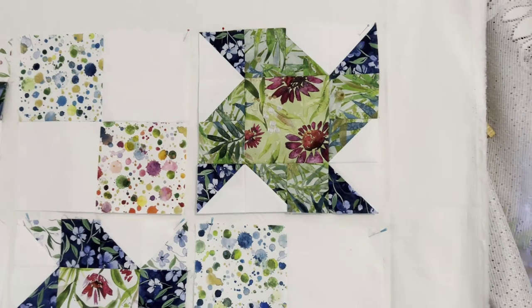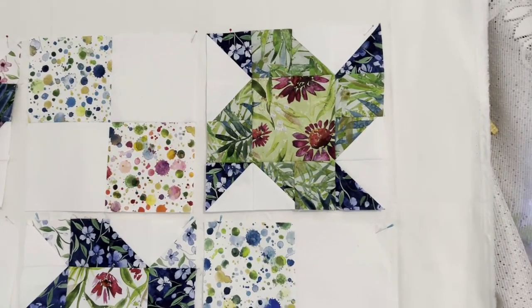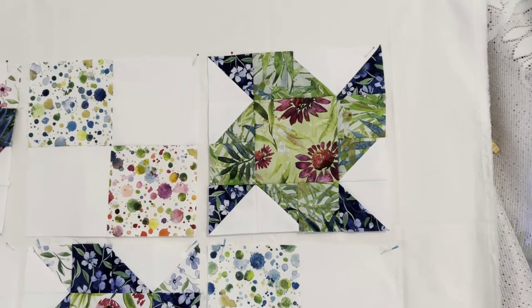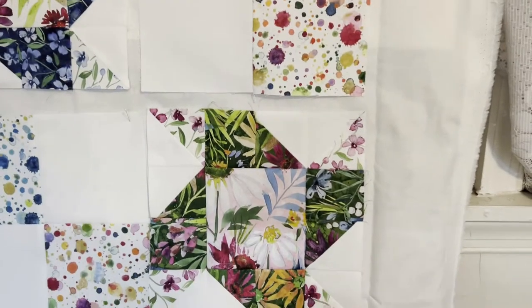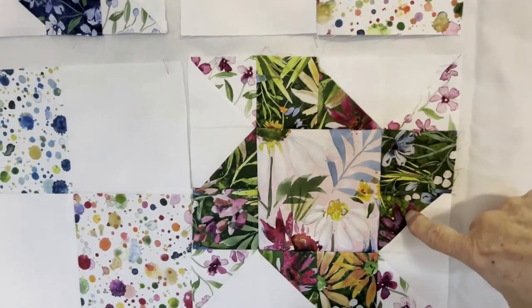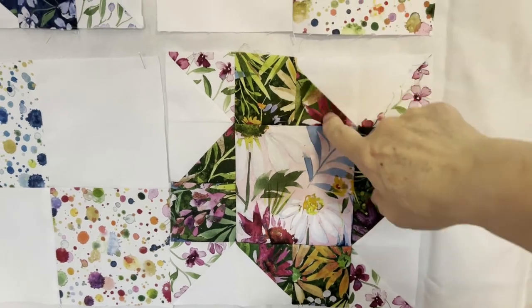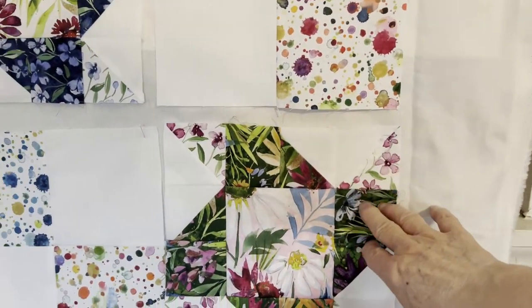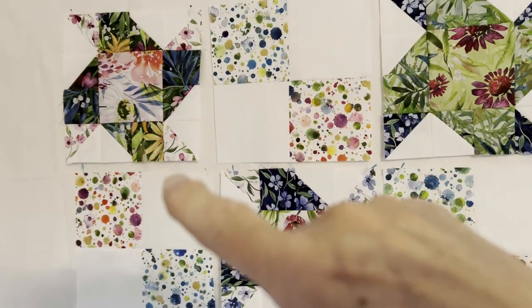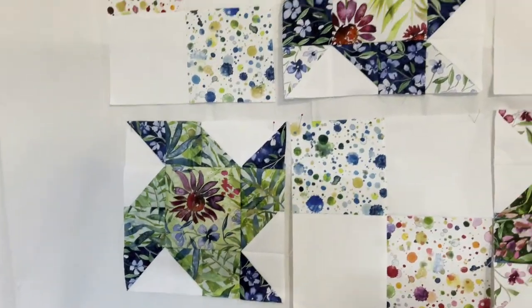These are the other ones and they're going to be different colors based on where you cut it with your fabric, because remember this is the one that changed. Sometimes it doesn't even look like it belongs together. This one does look like it goes together - it came off the same, but when you look at this one here, it looks like it might even be different fabric. That's okay because it is the same; it's just where you cut it.